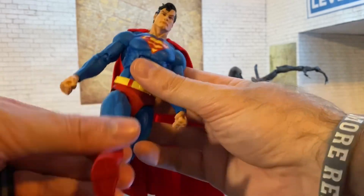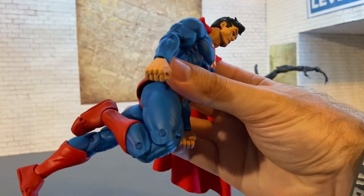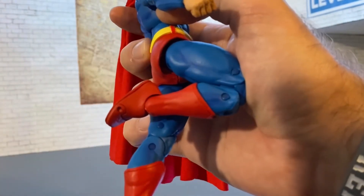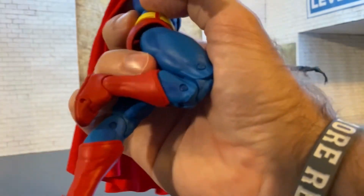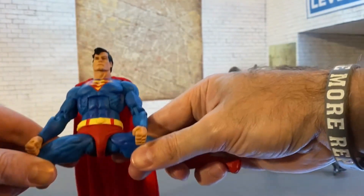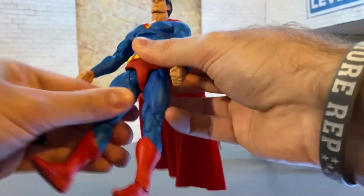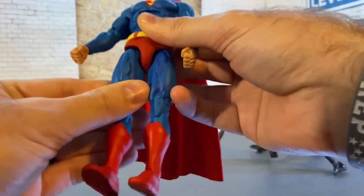We get a really nice double-jointed knee - got to be careful there. Then we get a good ankle bend and forward flex, though not as much going forward. We have toe articulation but mine is frozen, so I'm going to put heat on that before forcing it. The splits are really good, and we do have thigh swivels. Really nice articulation overall.